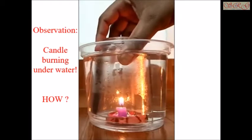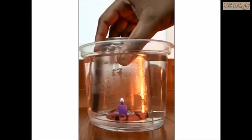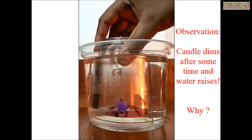How is it possible? Why does the candle dim after some time, and why does the water level raise?